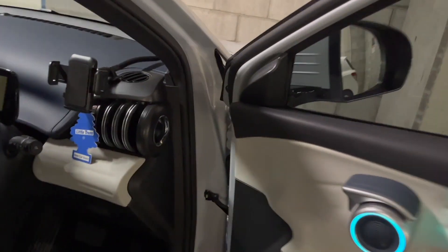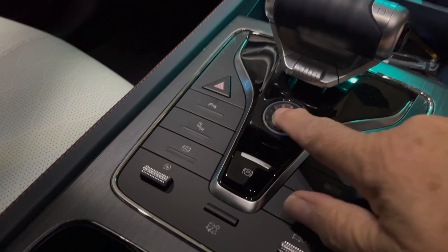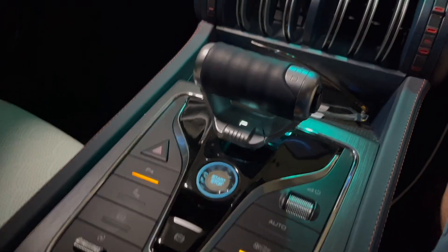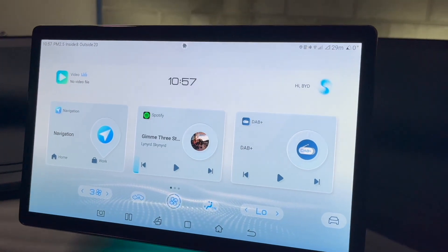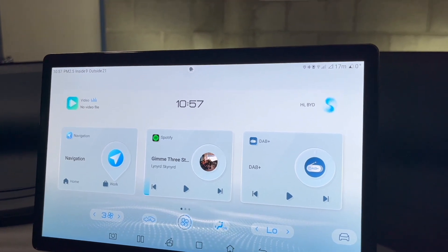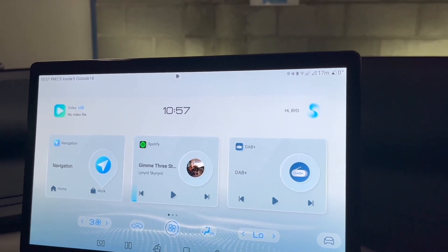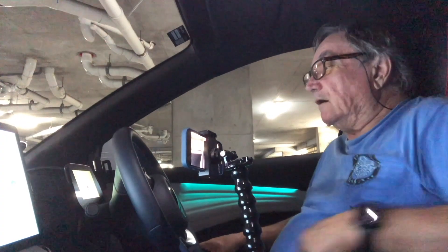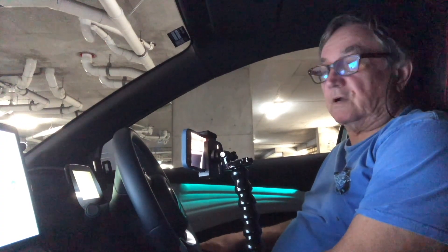With the key in my pocket, I go to the driver's door, press the button, and it is unlocked. I get in the car, put my foot on the brake, and start the car. I was authorized to start the car because I had the key in my pocket. Now we'll see what happens when I get out of the car with my key in my pocket.